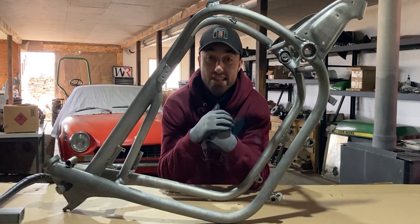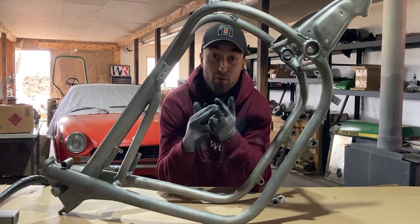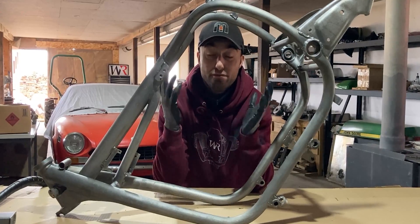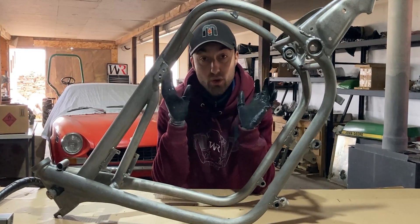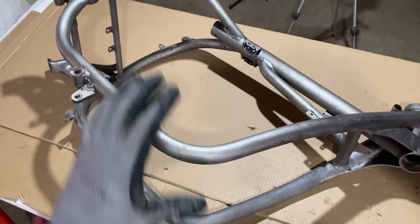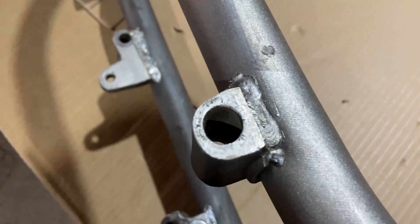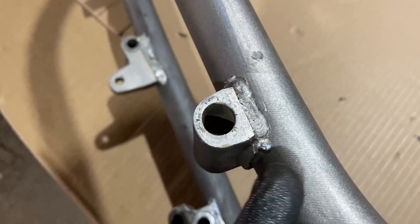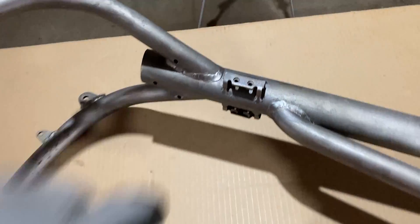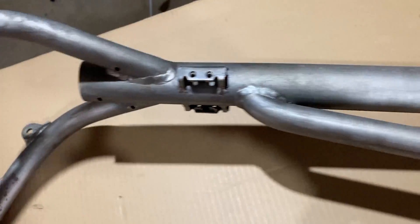I finished up the BMW R60/5 frame with the laser cleaner and all the paint, all the primer and all the rust came off this frame. I'll give you a close-up view on how it looks and what I found after cleaning everything. I laid the motorcycle frame on its side and the laser cleaning machine cleaned it up very nicely — the frame itself, the welds, and some of the pieces which are welded on. I was able to clean inside and out and all the welds cleaned up very nicely.